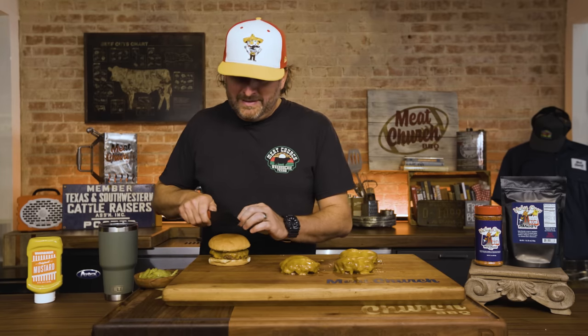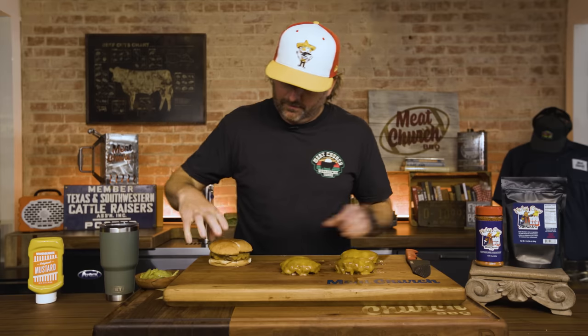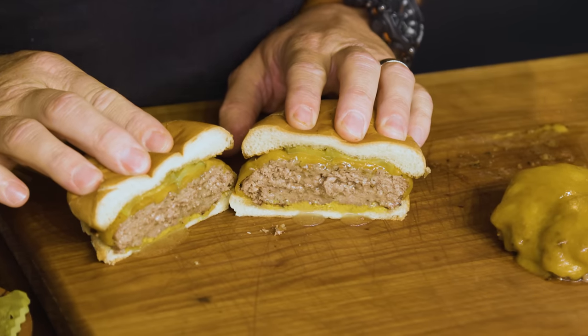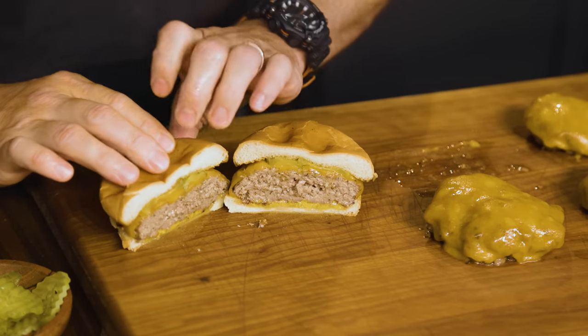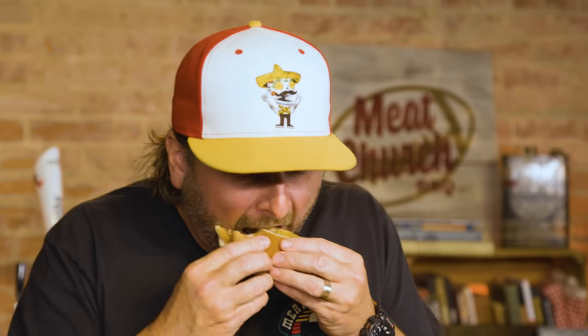I want to see inside of this bad boy. Oh yeah — look at the juices coming out of that! You're not supposed to squeeze your meat, but I have to, to show you the butter and juice coming out of these — good lord. I don't know that I'll ever eat a hamburger without butter in it going forward. That is so good.